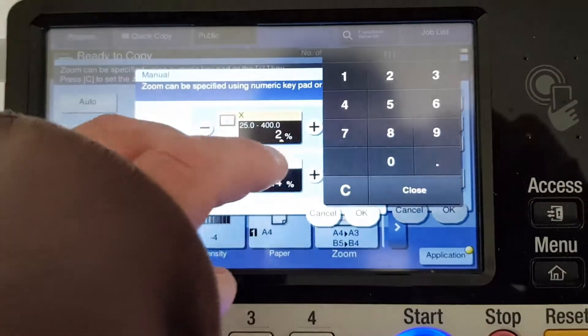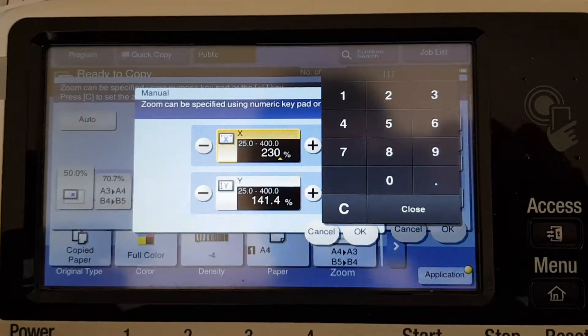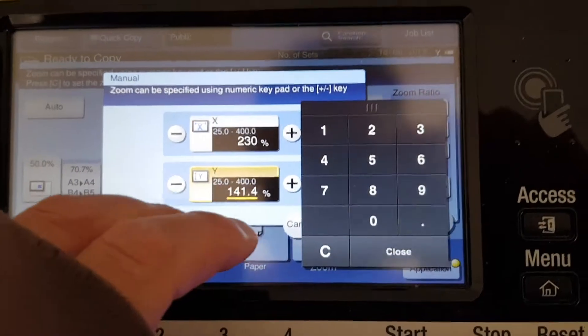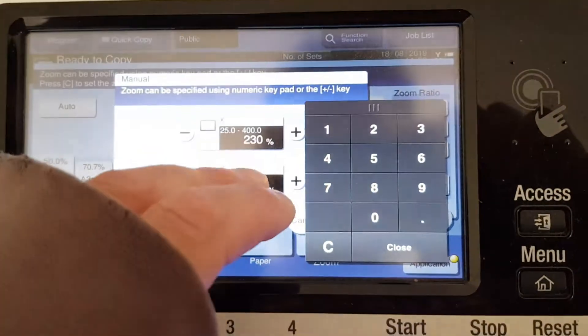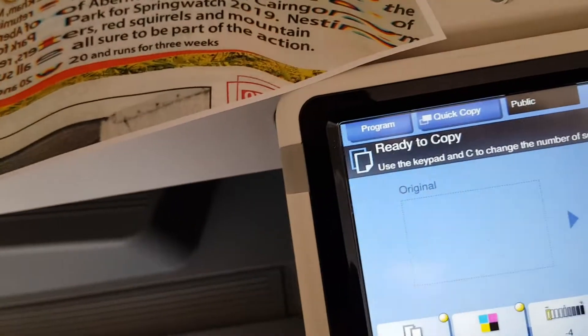So the horizontal is going to be two hundred and thirty, and the vertical is going to be two hundred and sixty.